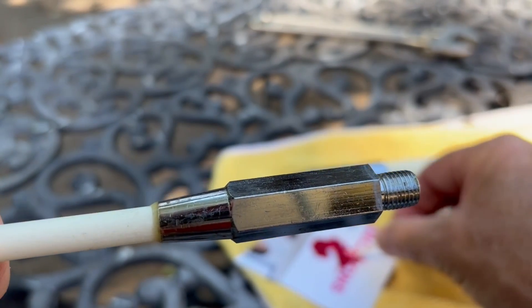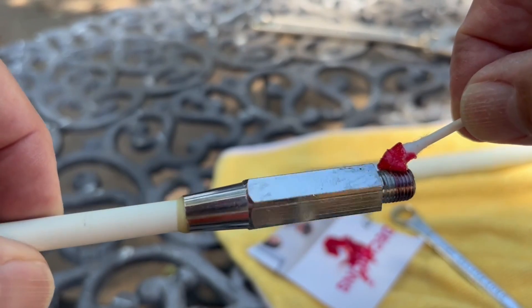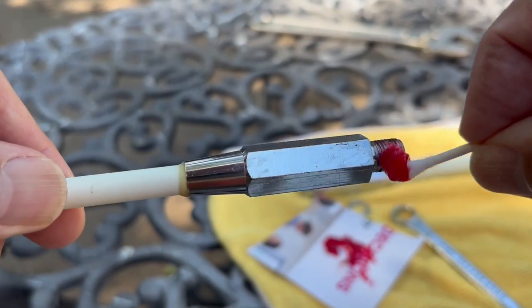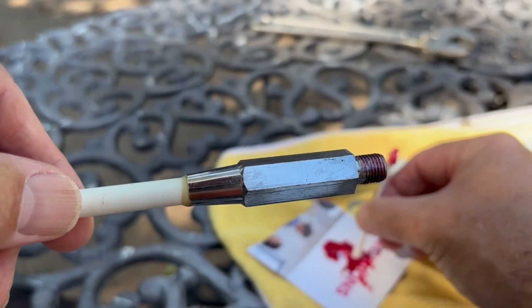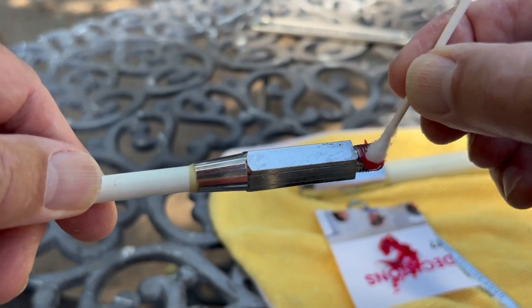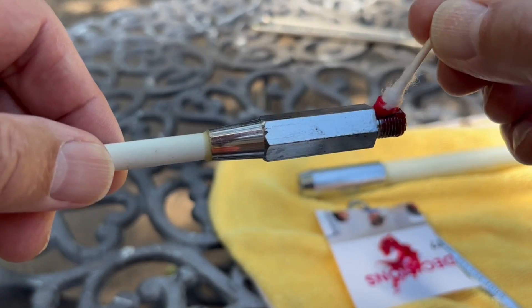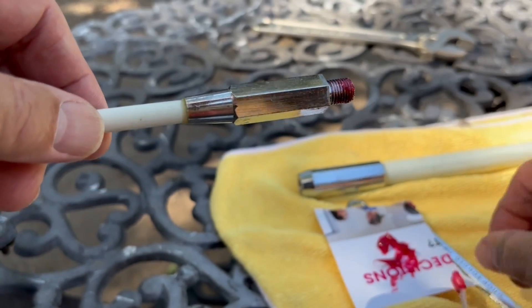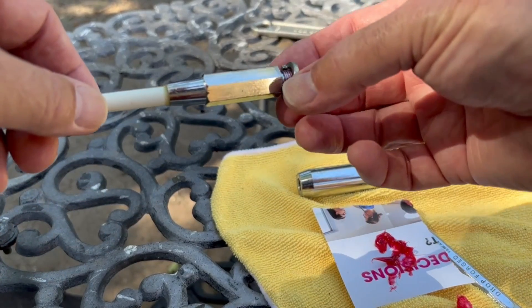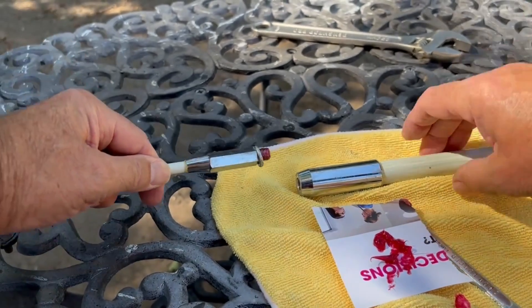Let's grease the top piece here as well. Then put the washer on and tighten it up.